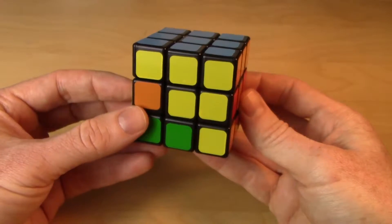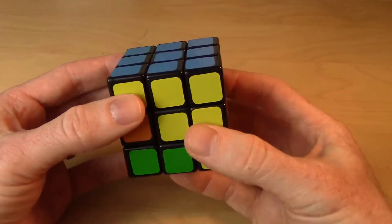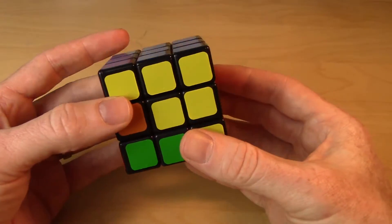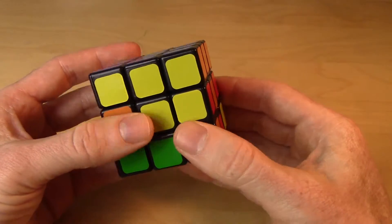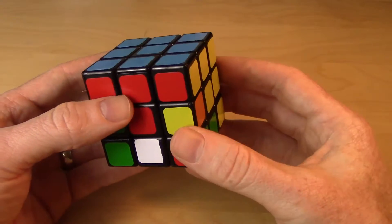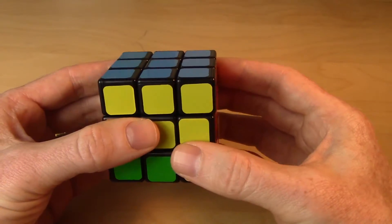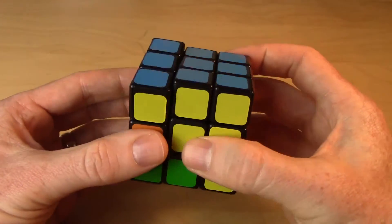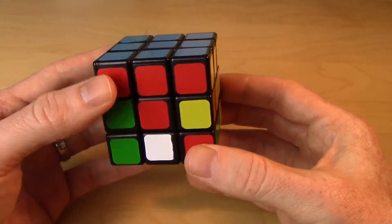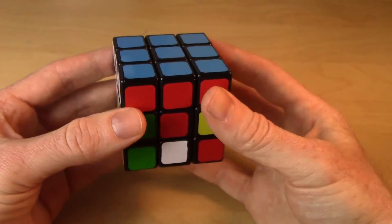The next step will be those three middle layer edges. It's at this stage — steps three, four, and five — that we're going to have to start applying move sequences that move as few pieces as possible. This is where the work starts to come in, and where you might argue there's a bit of memorization. I'll try to illustrate why I chose each move sequence and how every move is essential, so perhaps you'll start seeing how to modify those sequences and make them your own.